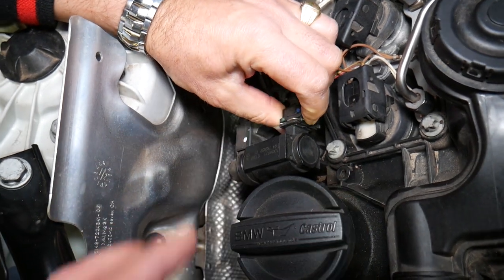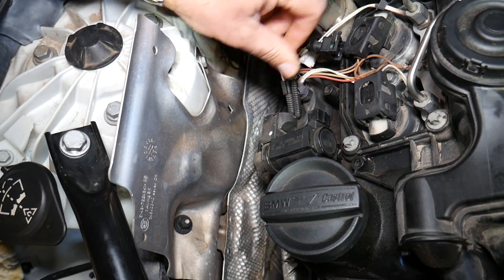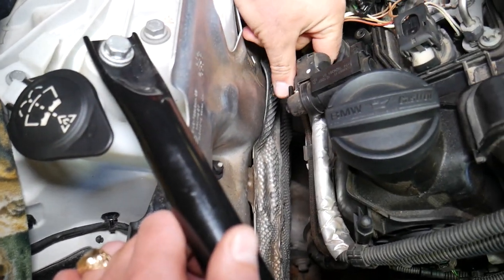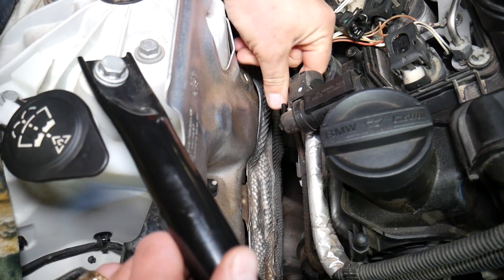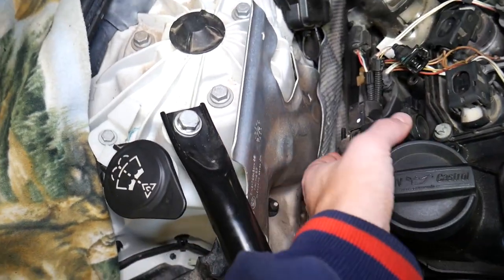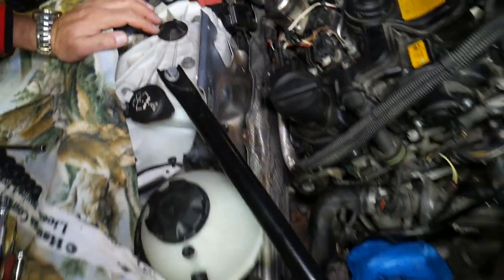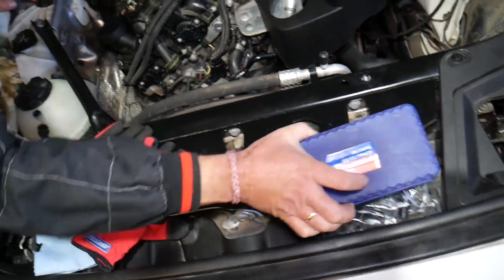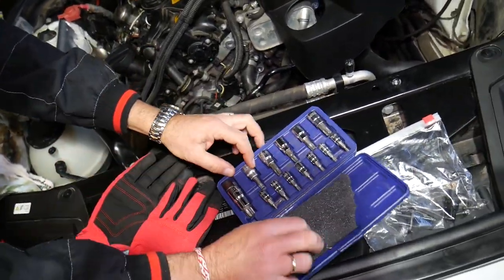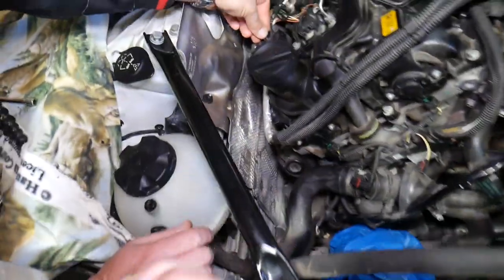We need to disconnect the wiring harness by pressing down and pulling out — perfect. Right here we have another vacuum line that goes to the turbo boost. We can disconnect that one when we remove it — we should be able to pull it up a little and twist it to get it out. Those are the tools we'll need for that repair. All tools and parts we use in our videos have links listed in the description below.